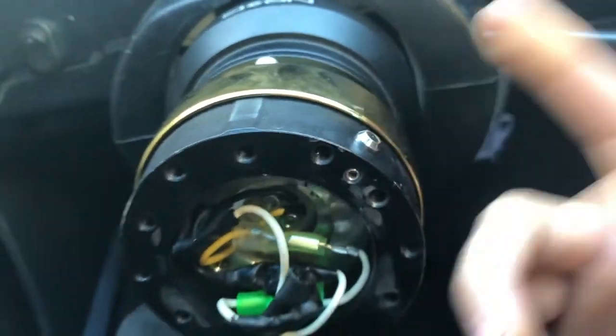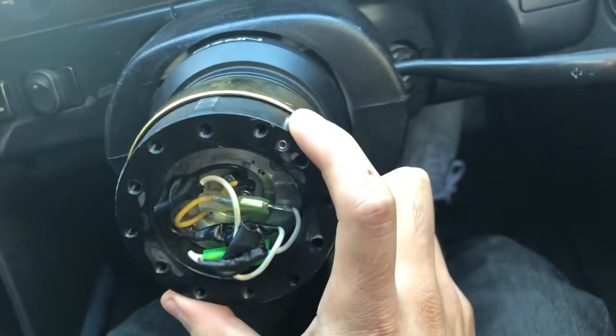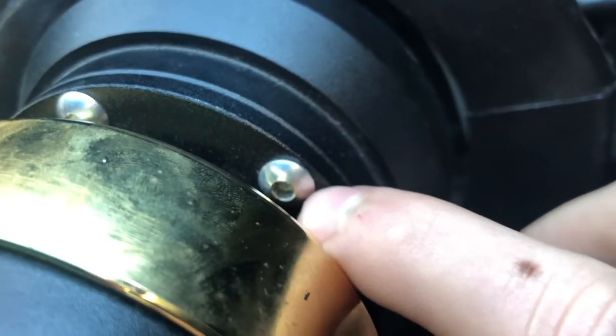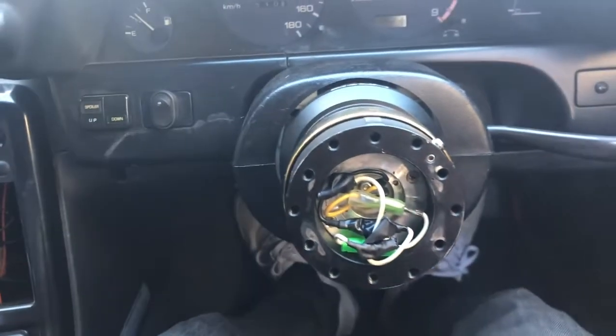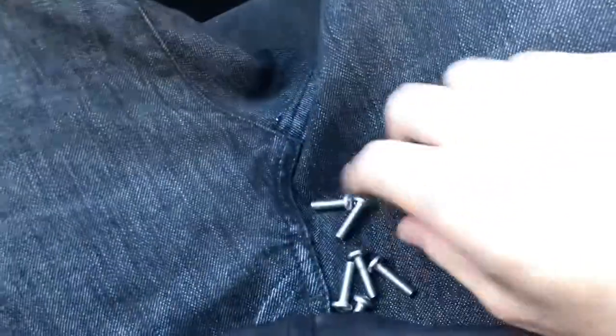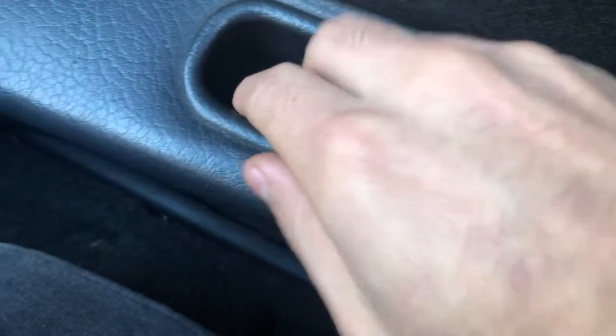I broke loose the first screw, but when I went to do the others I realized all of them are stripped — which makes sense why they put the safety pin off to the side so it looks straight. That's one of the reasons I hate these kinds of screws, which is why I don't use them. Like on my 350 and my 240, I ended up swapping those out for regular Phillips head screws.